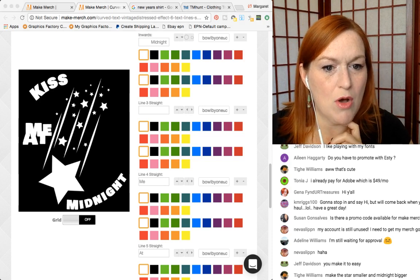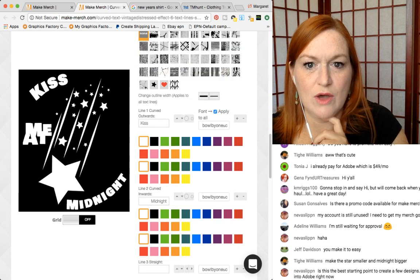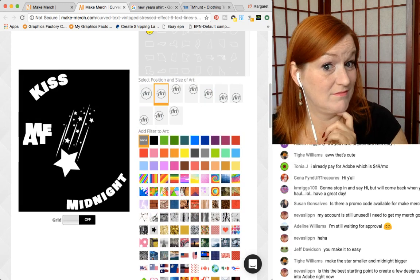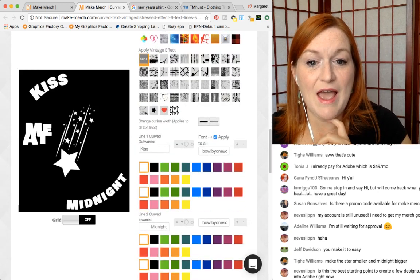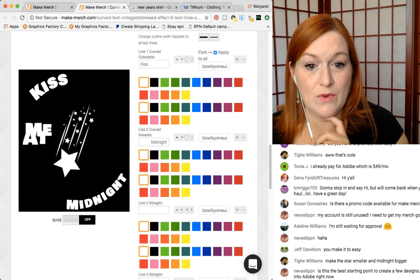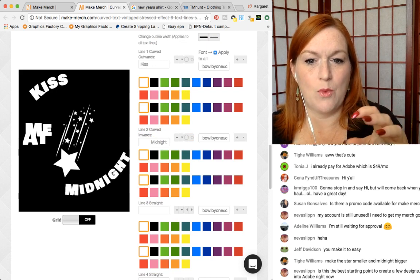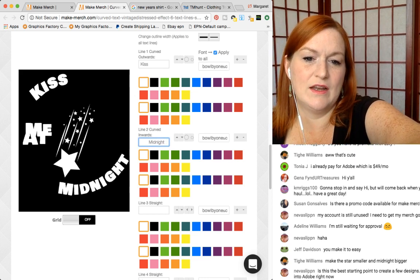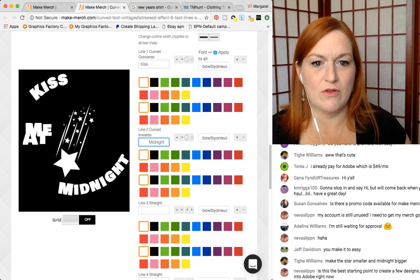Make the star smaller and midnight bigger. The only thing is there's only like two options on size — it's like that size or this size. What I've done in the past also is take it, make it like I want it, and then take it over and resize it in another program like PicMonkey if I want — but I'm trying to do it all right here.